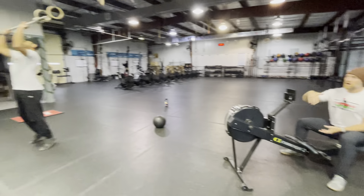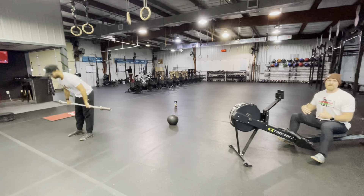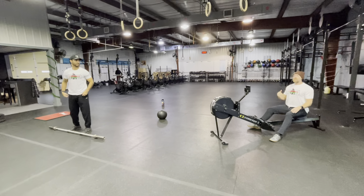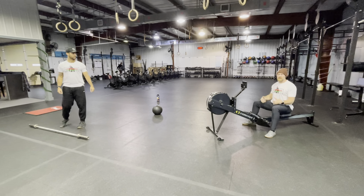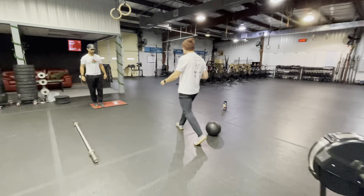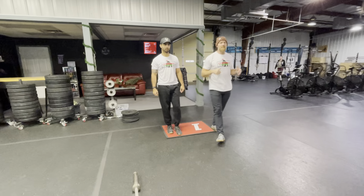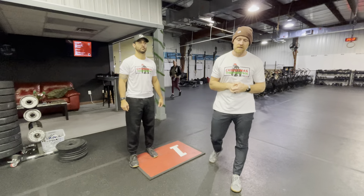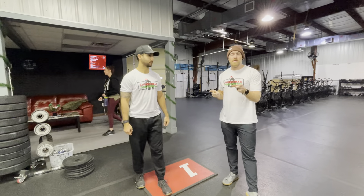After three rounds we switch — same thing, whoever was on the barbell goes to the rower and the person who just rowed starts their ten. Once they've done ten they tell the other person to go — three rounds of that. The barbell will technically finish first, and when the last person finishes their row we both run to the start mat. Once we're on the start mat, that's the call of time. This has a 24-minute time cap.